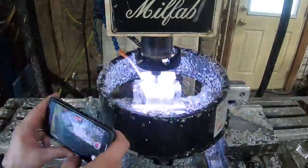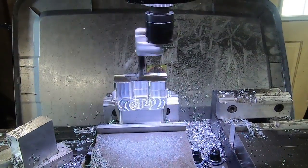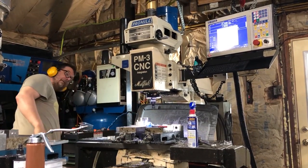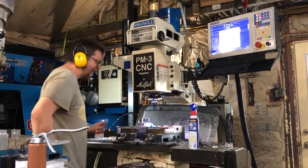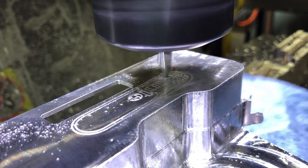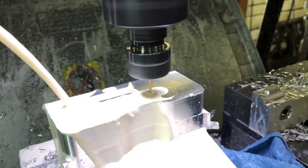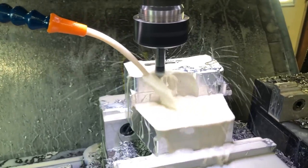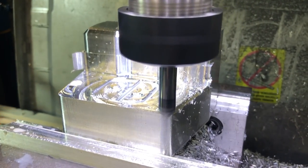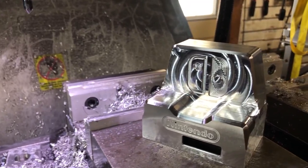I'm doing the pocket for the Switch logo. After we did this we saw quite a few machine lines, so we decided to fly cut the front. The old man switching tools. On to the Nintendo logo — since this is just for my use, I'm not afraid of the mighty Nintendo. And of course I'm going to do a little engraving. Looks very nice.